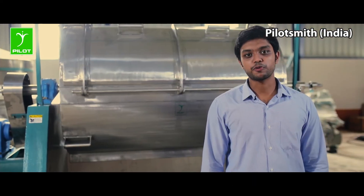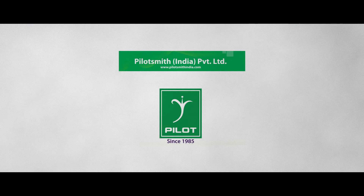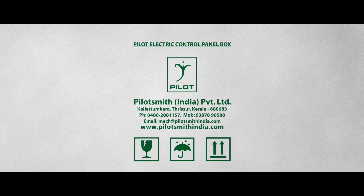We also have the provision for necessary modifications as per the customer requirements. For more information, check our website www.pilotsmithindia.com.